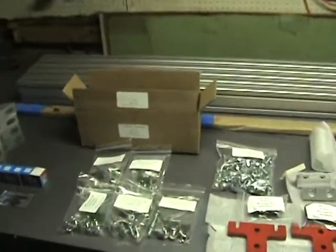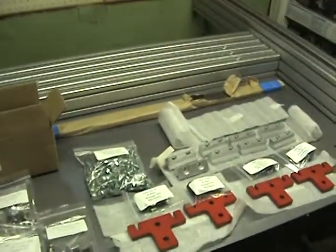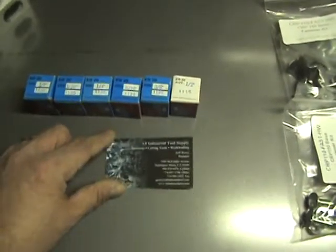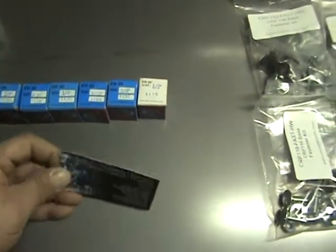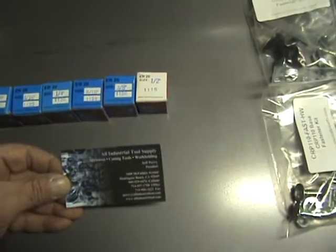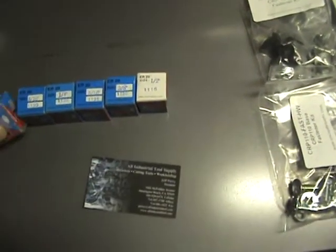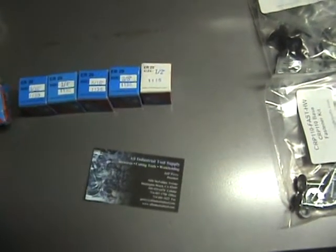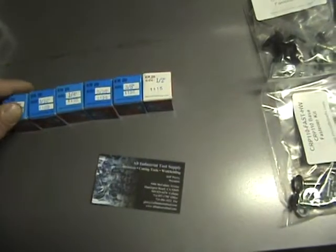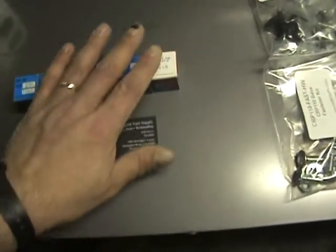I got all the basic components out and ready to go for the base. One thing I want to mention real quick — I got in a bunch of technique collets from All Industrial Tool Supply. They're ER20 collets, precision technique brand, and they were roughly $13 a piece, which included the shipping. That wasn't a bad deal.